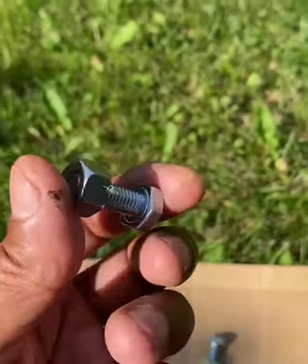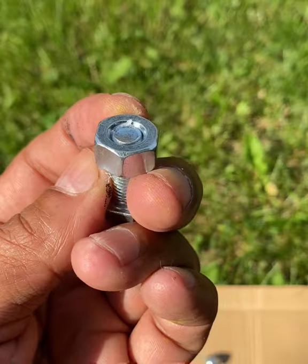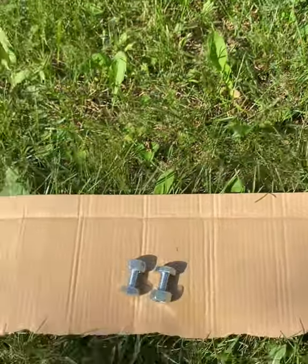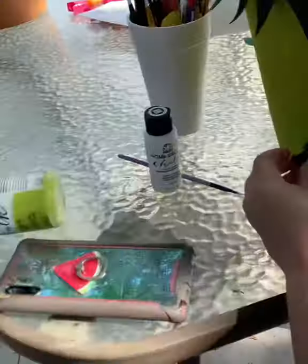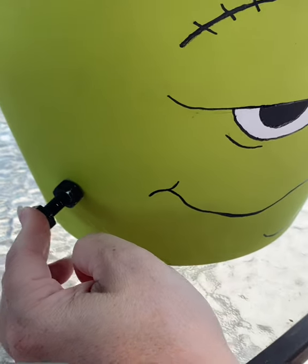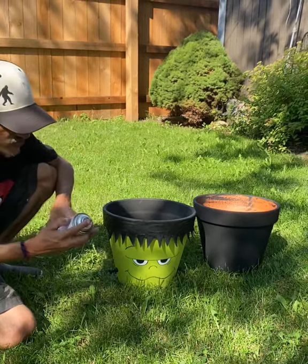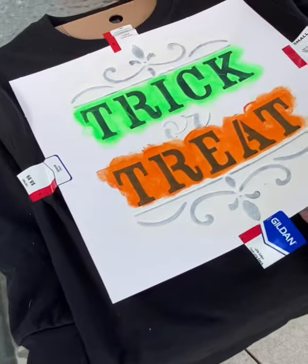I found some nuts and bolts and I hot glued the nut onto the bolt so it won't come off. You can leave them silver but I'm going to spray paint them black. We're going to hot glue it on and do a little touch-up paint to make sure it's all black. Use acrylic coating since it will be outside, and spray both of the pots.